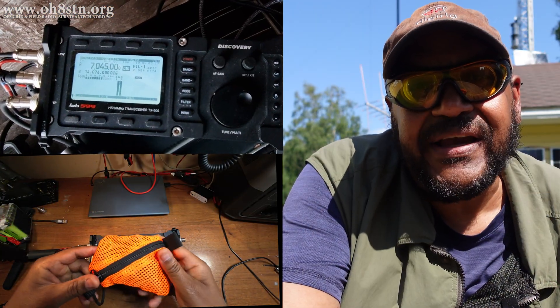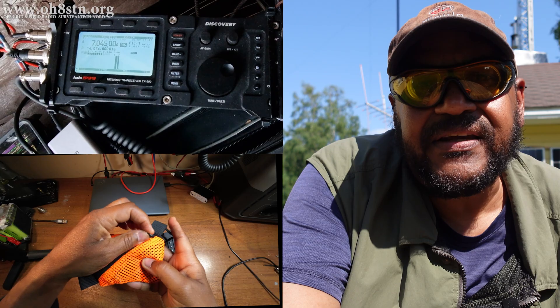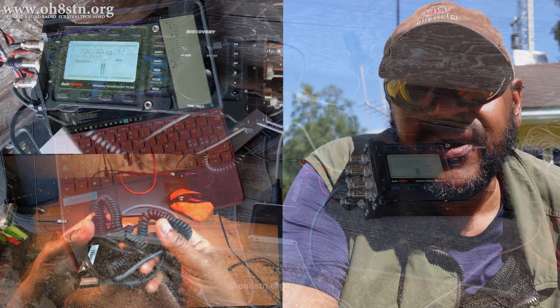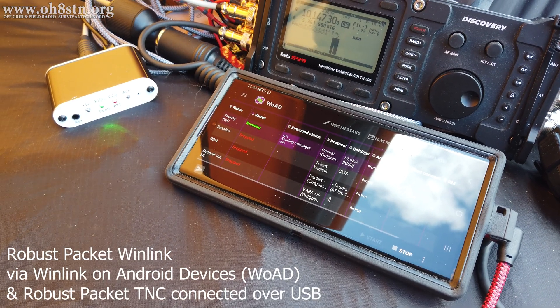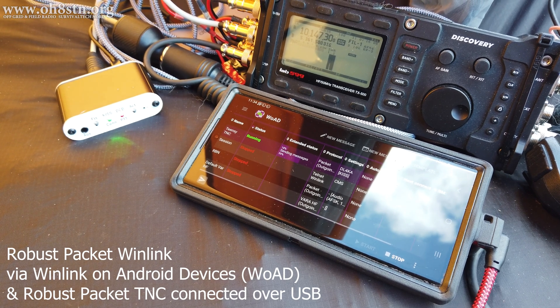Because I was working primarily data modes, I had to couple the TX500 with the DigiRig Mobile for the Lab 599 TX500. That's an audio and CAT control interface for frequency changes, push-to-talk, and to manage the audio levels between the radio and the computer. The primary computer was a Microsoft Surface — you might check out my ham radio with a Microsoft Surface video to learn why I chose that one. I also used a Samsung Galaxy S22 Ultra for Winlink and HF APRS, but perhaps we'll do a separate video on that.